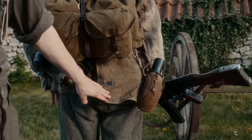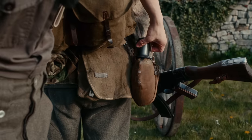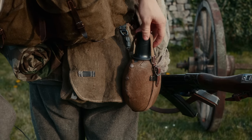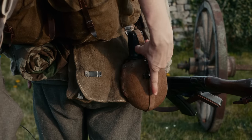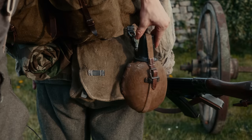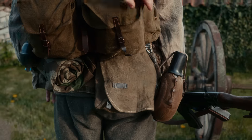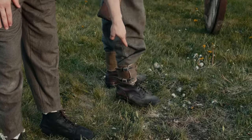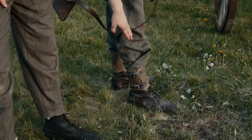The bread bag, also in the late-war savings variant, with the small Bakelite lid. At the feet, we can see the Gamaschen, also in the late-war savings variant.